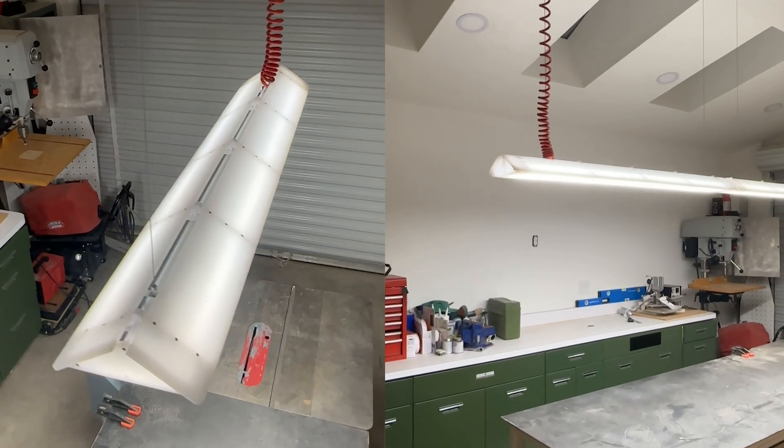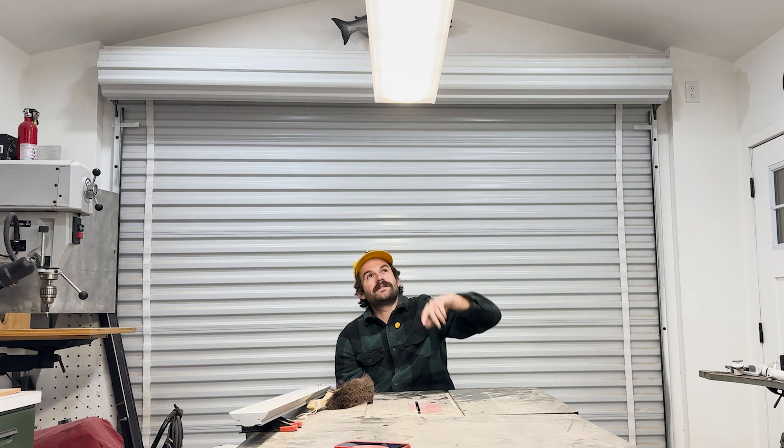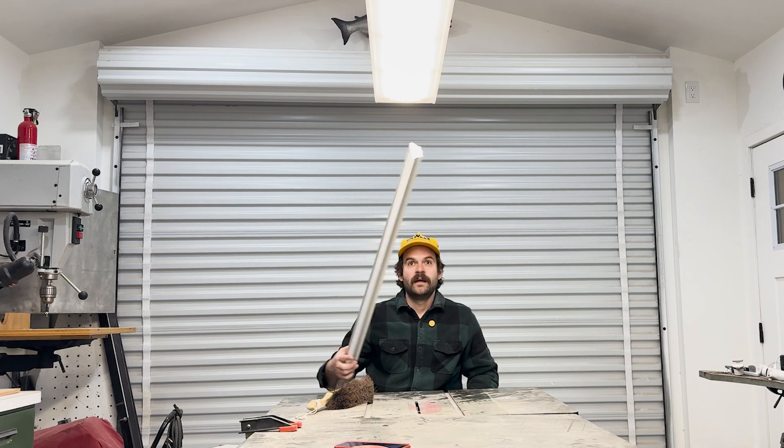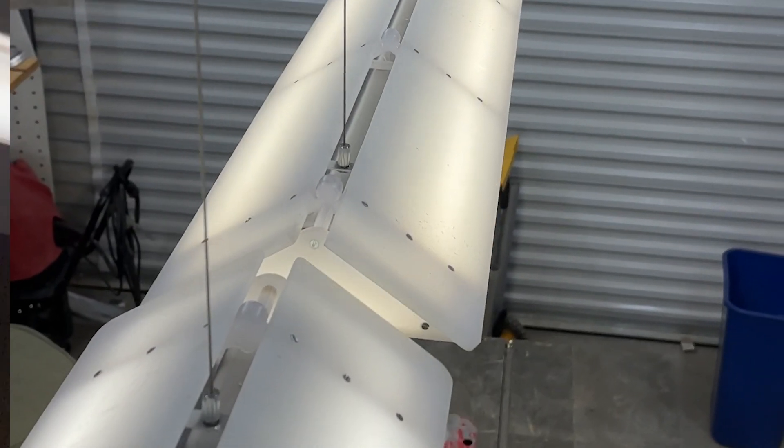If you watched my last video, you might have seen these lights that I designed for my shop. They turned out really good, I really like them. But there was only one little issue I didn't realize till the end: when I went to assemble this second one, I realized that the lights inside the lens or housing are two different colors, and it's a huge problem.